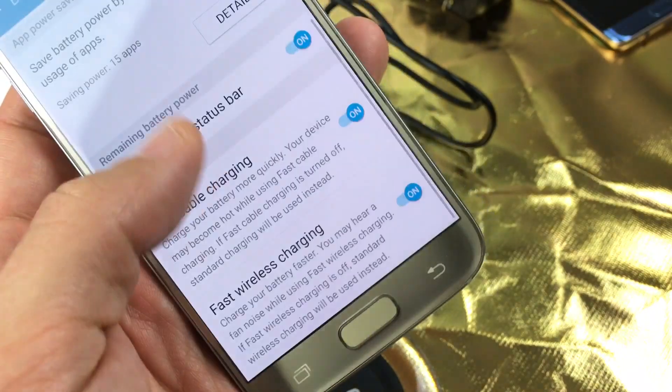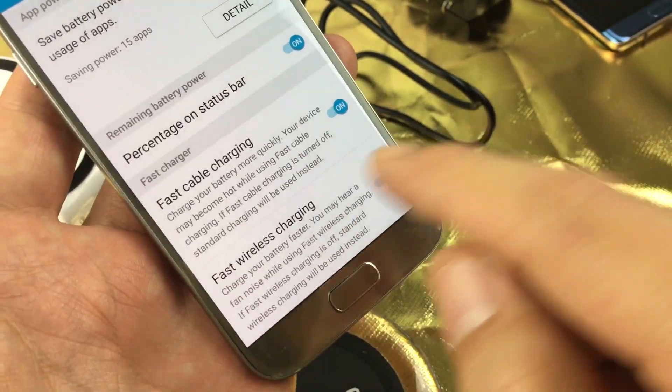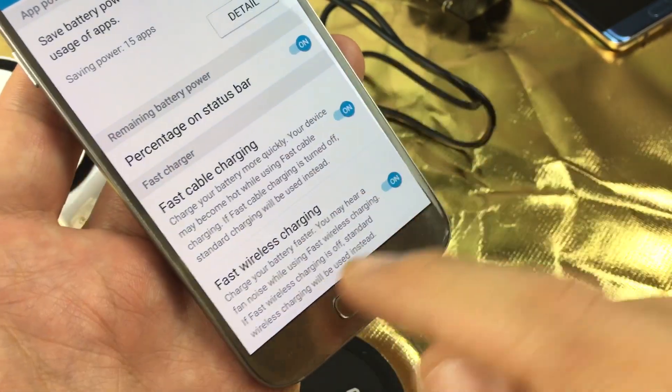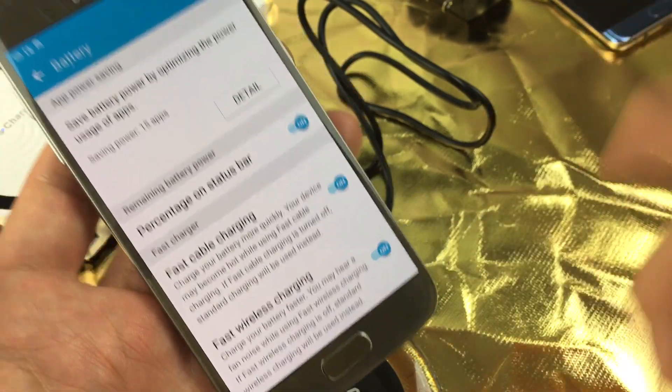You're watching this video because when you're in this part of the menu, you are probably missing the fast wireless charging option. The only thing you have is fast cable charging. How do you get this activated? I'm going to show you how.